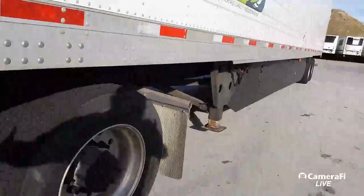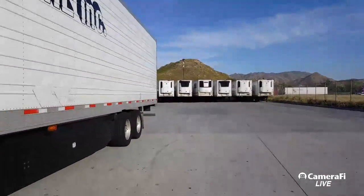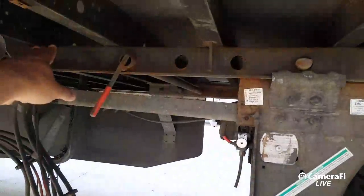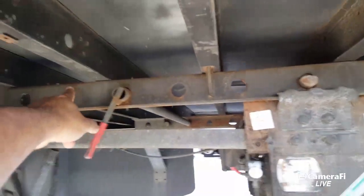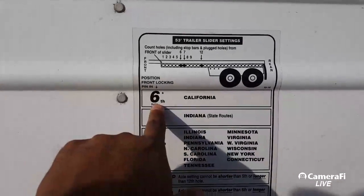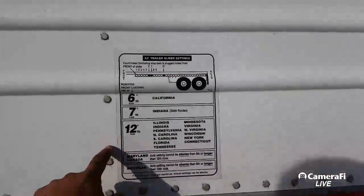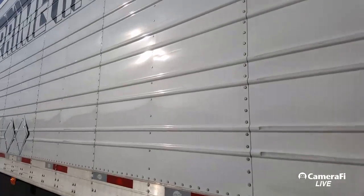Remember guys: always double-check your king pin, landing gear — never raise it all the way up. Check reefer fuel. Because we are in California, we have to be in the sixth hole or under — so you count one, two, three, four, five, six. Even if the holes are blocked you count them. Every trailer here at Prime has one of these guides. We're going to scale it out and then we're going to go — alright, we're out.